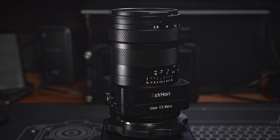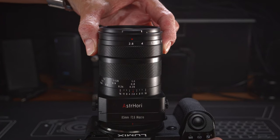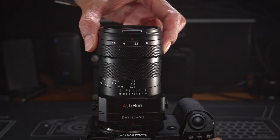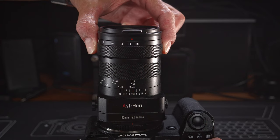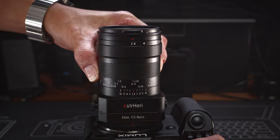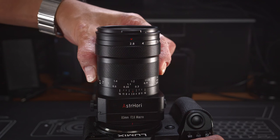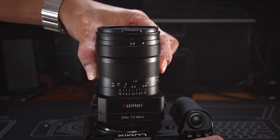The aesthetic design doesn't look particularly attractive to my eyes. There is a de-clicked aperture ring at the front of the lens — it's quite tight but reasonably smooth. I like how the aperture ring is more extruded and larger in diameter than the focus ring, so you can tell them apart without looking. The focus ring is also quite tight with a focus throw of around 135 degrees. I would prefer a longer focus throw, as adjusting focus can feel a little too sensitive.